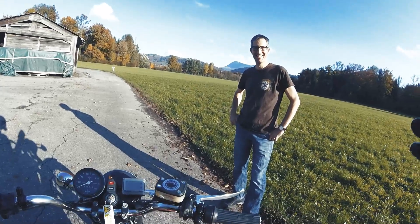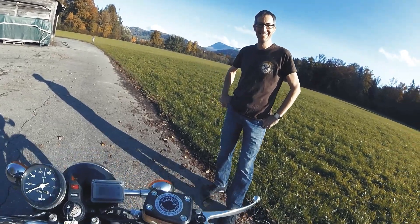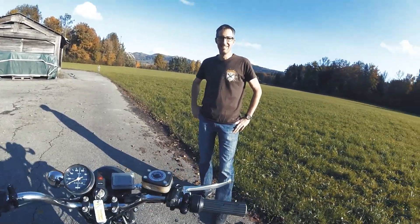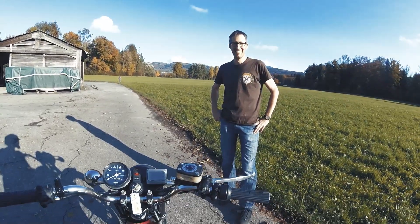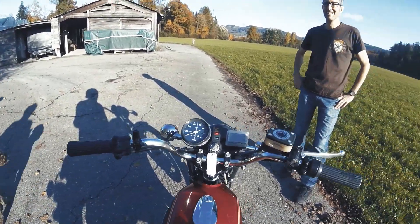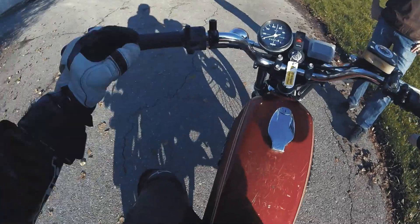Hey, it's surprisingly good. For a ghetto DIY build, I thought it's dangerous, I was a little bit terrified. But it's awesome to ride — so convenient. Less than five minutes and I feel absolutely comfortable on it. I would buy it. I would buy it if I could. I would buy it instantly — no doubt.